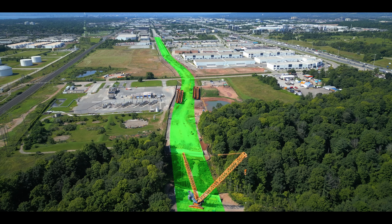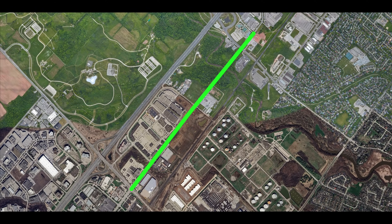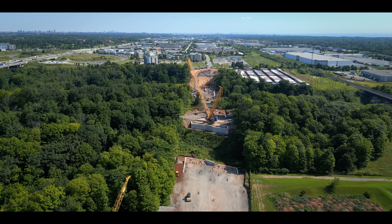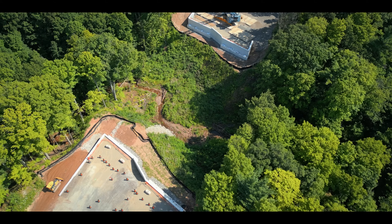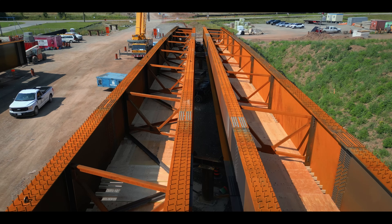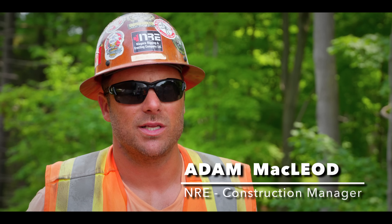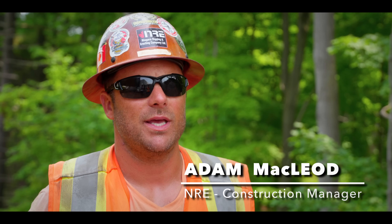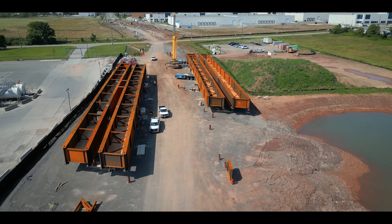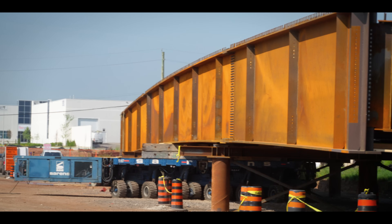A new road extension is expanding the connection of Burlington and Oakville in Ontario, Canada. Part of that expansion crosses over the Bronte Creek West Tributary, and NRE needs to erect new steel girders to bridge the gap. All the girders are fabricated slightly differently based on the bearing elevations, cross falls for water drainage, and the different slope and profile of the road.